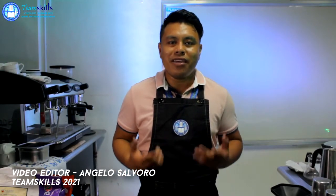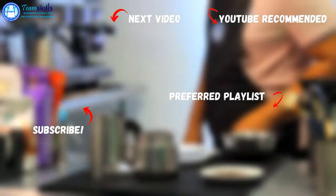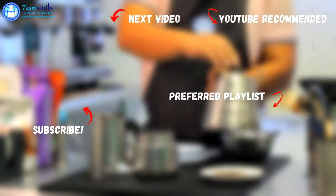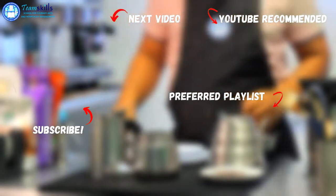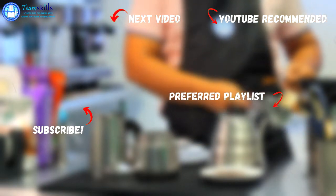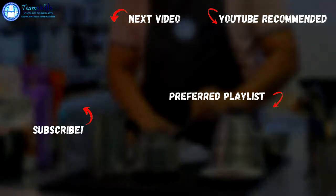So those are all the brewing apparatus that we will be using in this course. Hope you all learned a lot. Stay safe and enjoy the vibe. Thanks for watching.